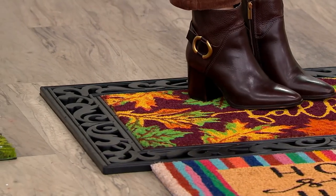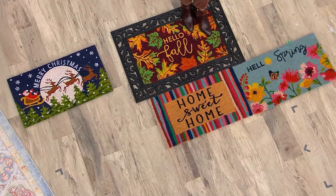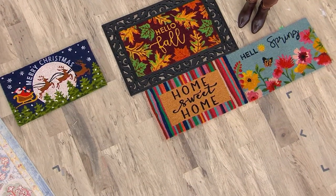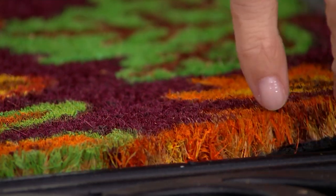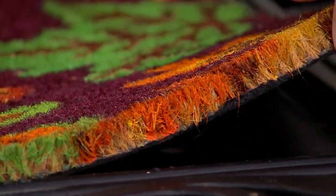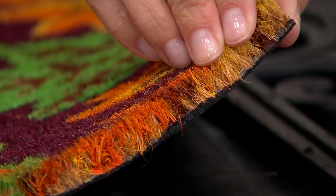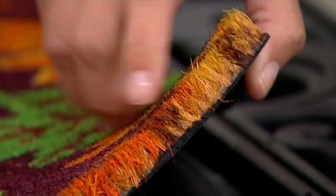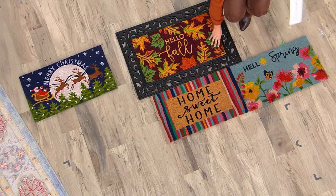Coir, which we love so much for our indoor — but especially outdoor — rugs, is made of coconut. That fiber has really rough fibers that grab all of the stuff we don't want in our homes off of our shoes. Whether it's snow and slush or just dirt and debris, it's really going to grab that. When you think about a rug to put in front of your front door, back door, or anything going from outside to inside, look for coir — and that's what we've done at Home Reflections.